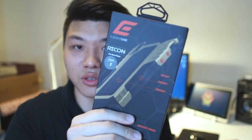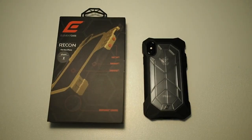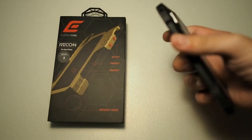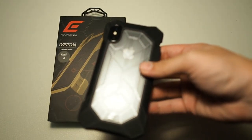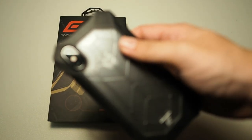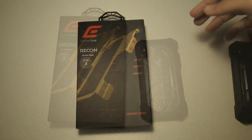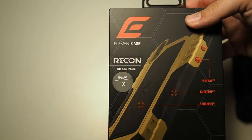So without further ado, let's crack right into this box and see how this case fits on my iPhone. Alright guys, so we're back. Right here I have my iPhone X in the RAV case I reviewed before this. I've been using it for quite a while now and I think this case handles very well. I do not have the feeling that I'm going to drop my device.